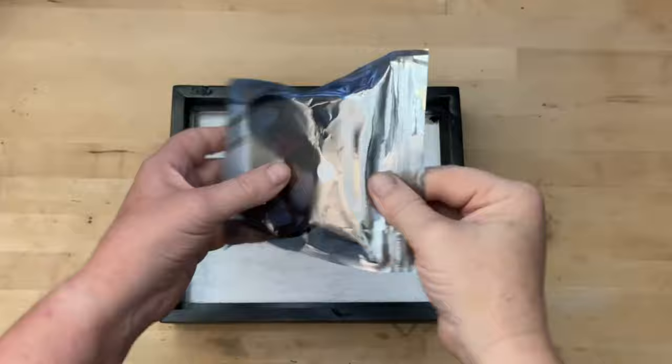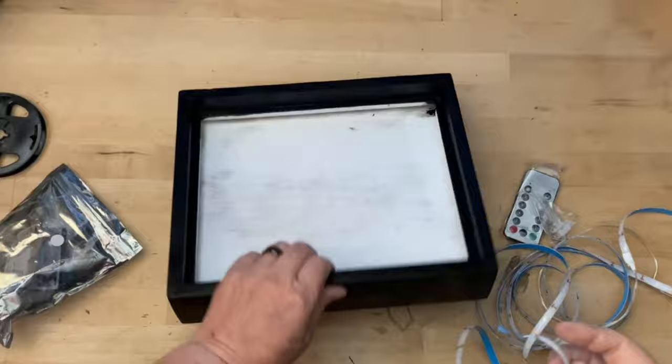This pack of LEDs actually has little lines that show you where you can cut the length of the lights. That way you can use these for any size project you need.